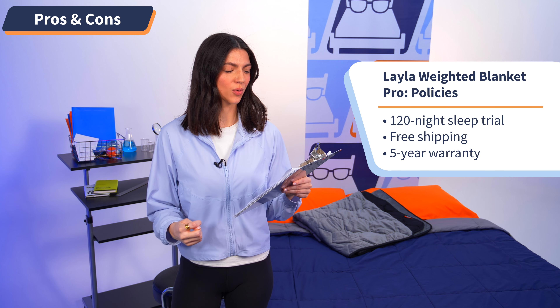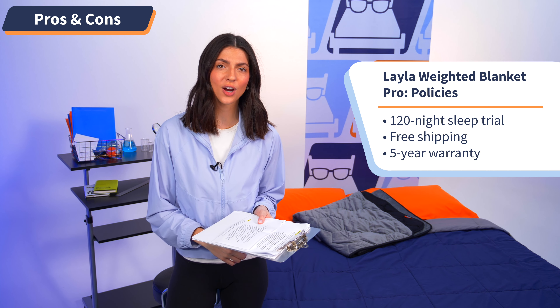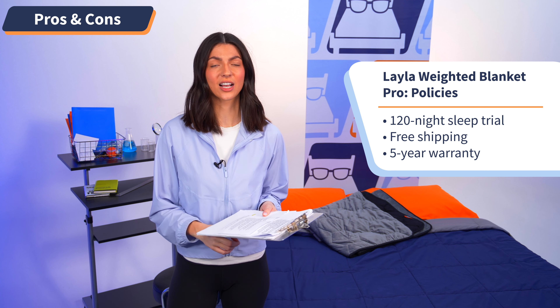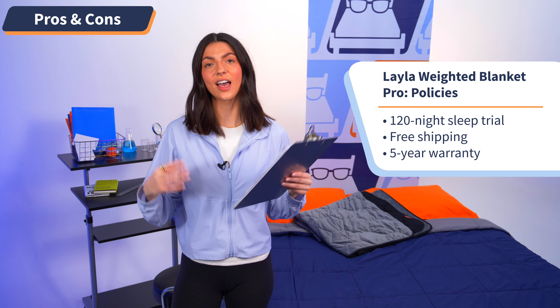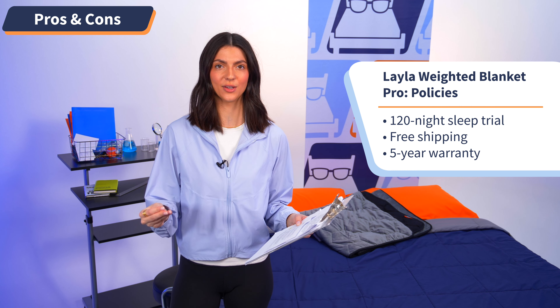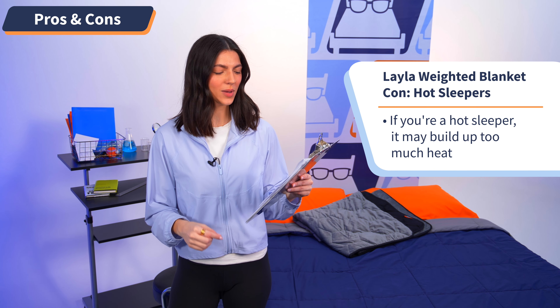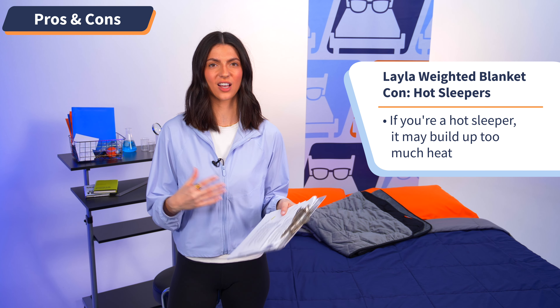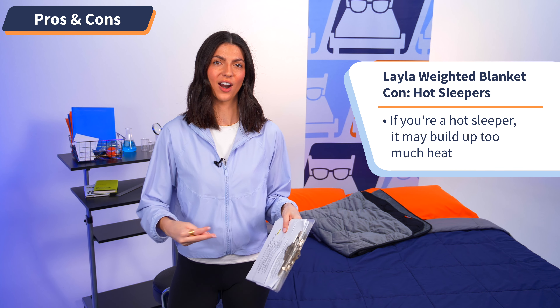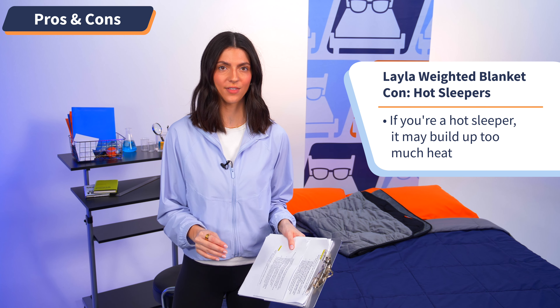Moving on to the last pro, this blanket comes with great value policies: a 120-night sleep trial, free shipping, and a warranty — so you get a lot of added value with this product, and it shows the company really backs their product. Moving on to the cons, this could be a little too hot for hot sleepers. This is common with weighted blankets — they are heavy and can retain some heat. So if you are a notoriously hot sleeper, just be mindful of that.